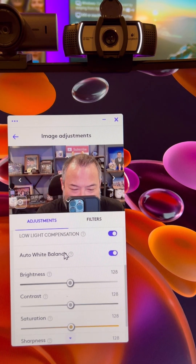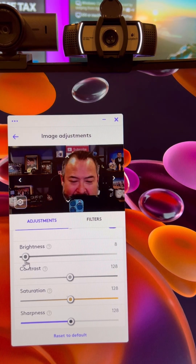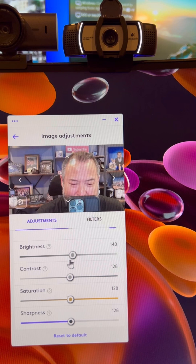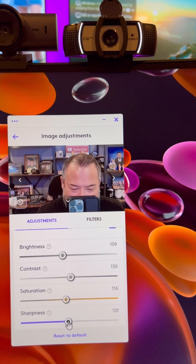the auto exposure, the low light compensation, the auto white balance. And then here you can actually adjust the brightness — you can turn it all the way down or all the way up. You can adjust contrast, saturation, and also sharpness.